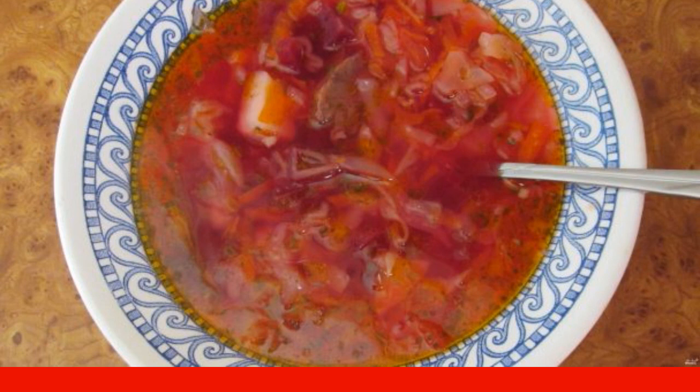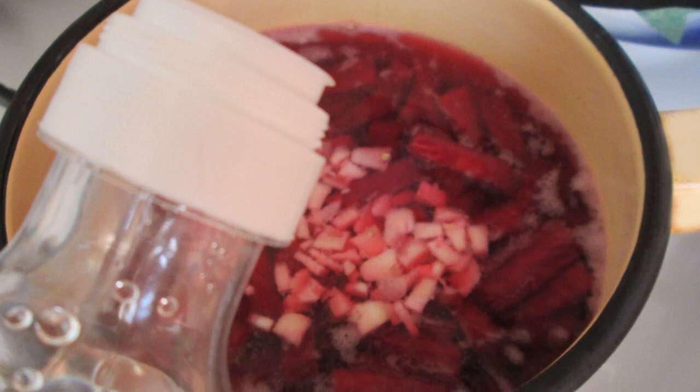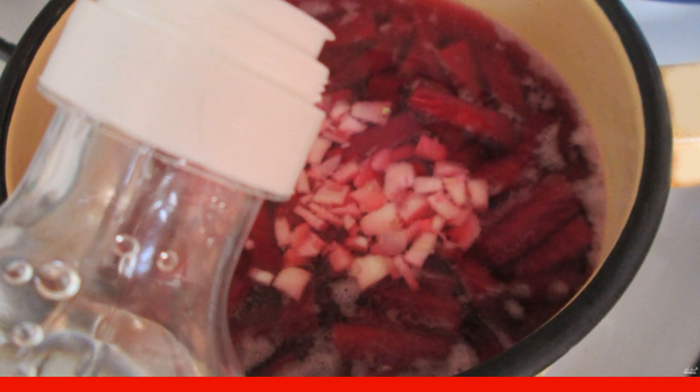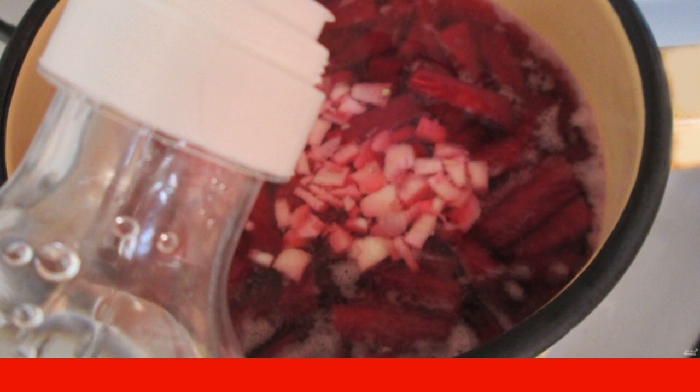First, wash and cut the beetroot into pieces. Add a little water to cover the beetroot, along with vinegar and crushed garlic. Cook for 25 minutes until it becomes soft.